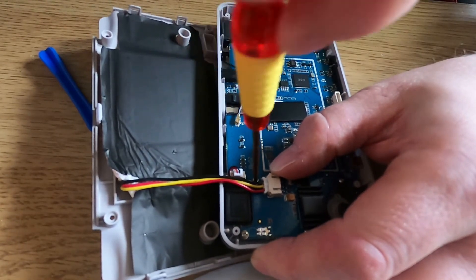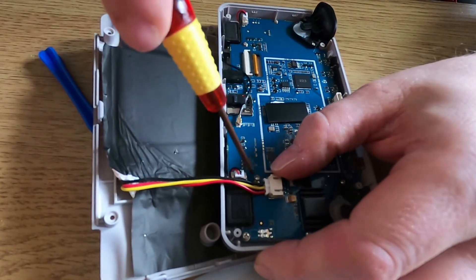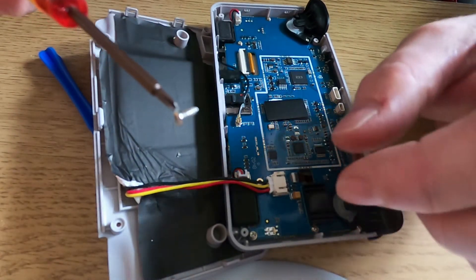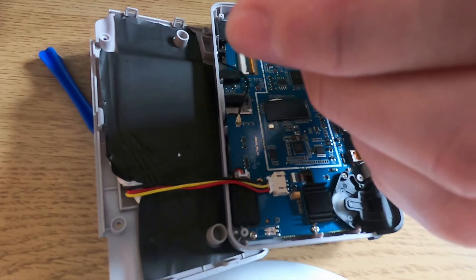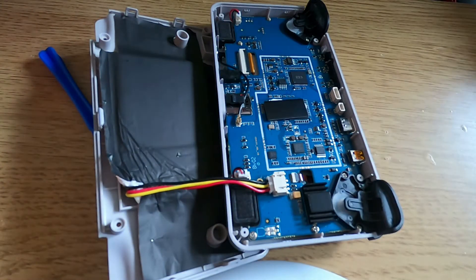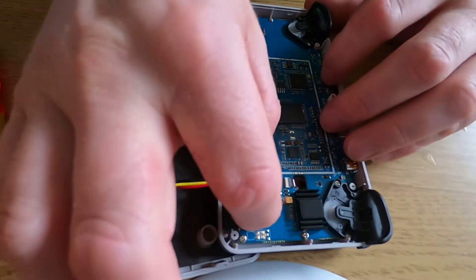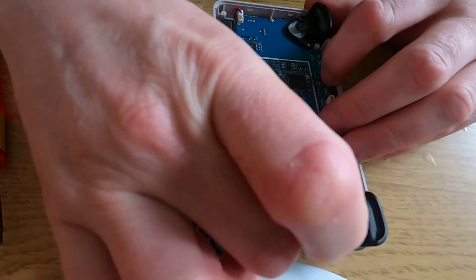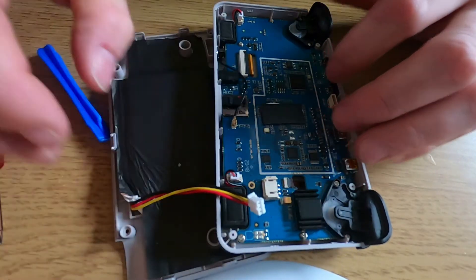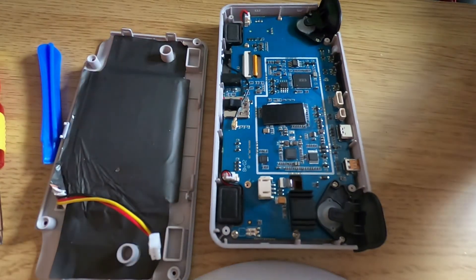Take this little screw out - don't mix this up with the other screws because it's a slightly different, smaller size. Put that to the side and then you can prise this out very gently. Ease it out gently, put that to the side - and that's pretty much it. That's the battery removed.